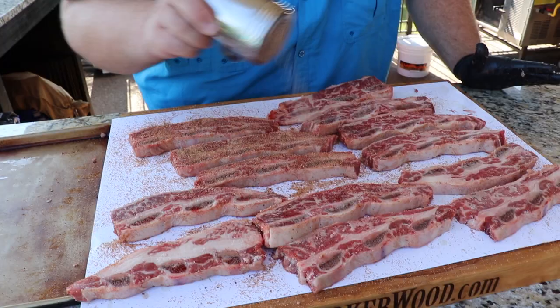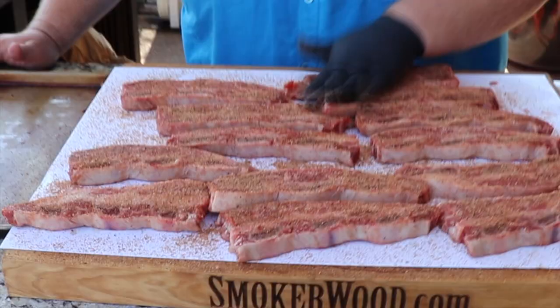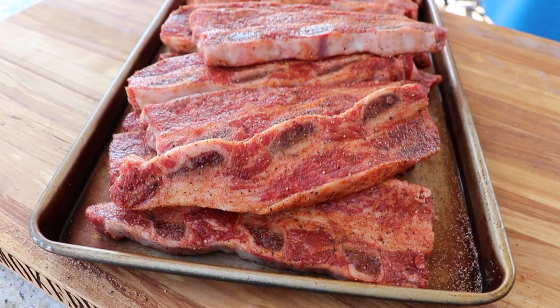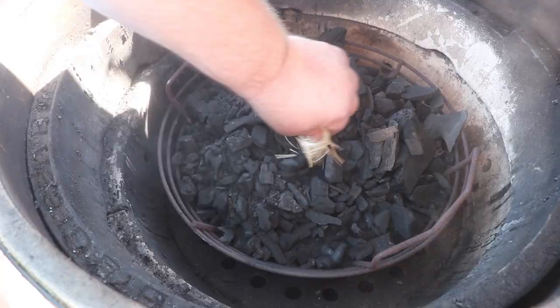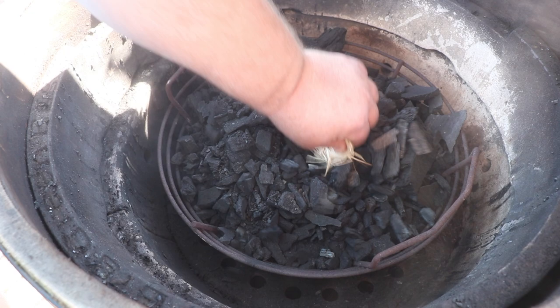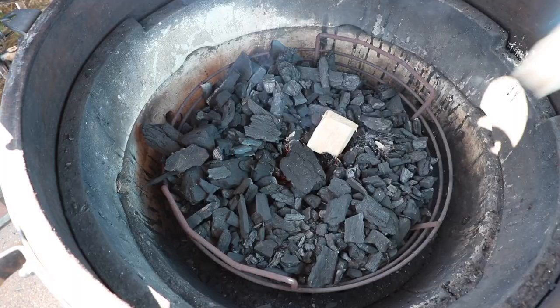Now I'm going to flip them all over and hit them with that same spicy chipotle seasoning on the backside. I just want to take my hand and pat it in a little bit, and then we're just going to let them hang out on the counter while I get the Big Green Egg fired up. I've got some Royal Oak lump charcoal going in the egg, got a couple tumbleweeds I'm going to fire up to get those coals good and hot. Right before I put my grate in place, I'm going to put some pecan wood chunks scattered around those coals so it'll pick up some smoke as they smolder.